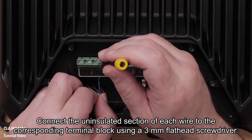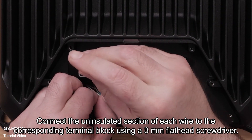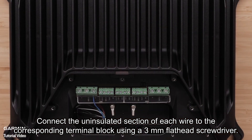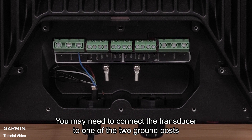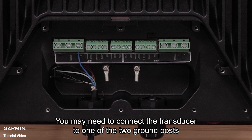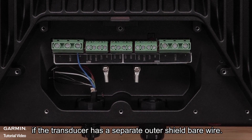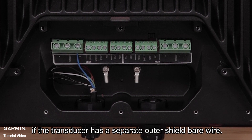Connect the uninsulated section of each wire to the corresponding terminal block using a three millimeter flathead screwdriver. You may need to connect the transducer to one of the two ground posts under the terminal block using a number two Phillips screwdriver if the transducer has a separate outer shield bare wire.